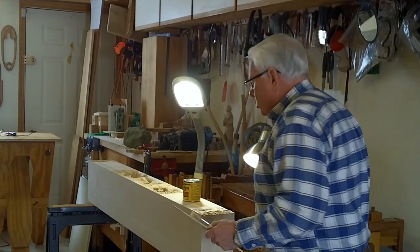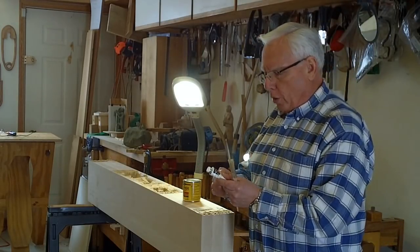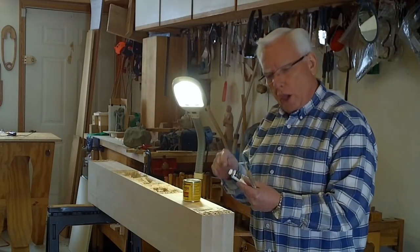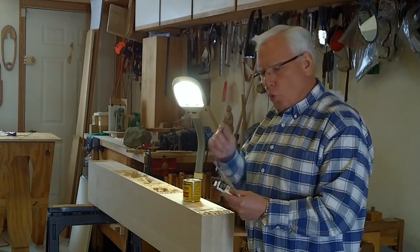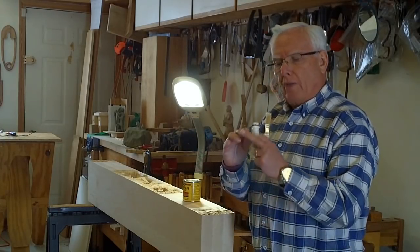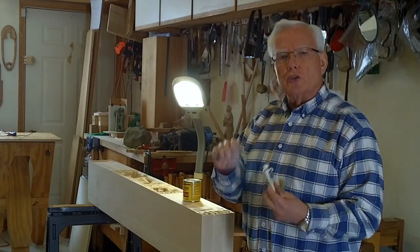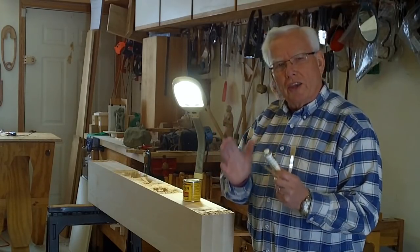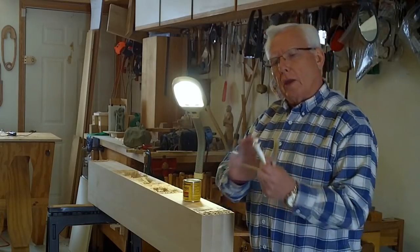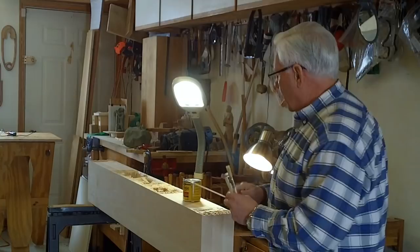I'm also going to be using a burnt umber to darken the shadows. When the varnish and stain are wet, I've got a small artist brush that I'm going to use to increase the shadows — just darken them a little bit more. It'll still look like natural wood but some of the shadows will be deepened.